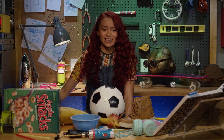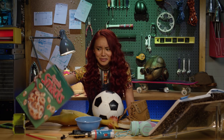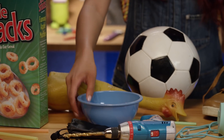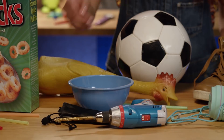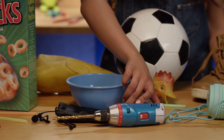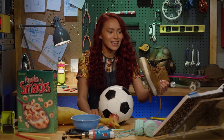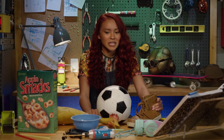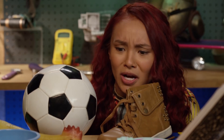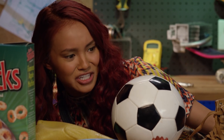Random, I know. Let's see what we have to work with. Cereal. Cereal bowl. I do get hungry when I'm working. A microphone. Power drill. And... hey! My left shoe! I was looking for this. Now, where did I put the right shoe? Come on. Speak to me. Tell me what you want to be made into.